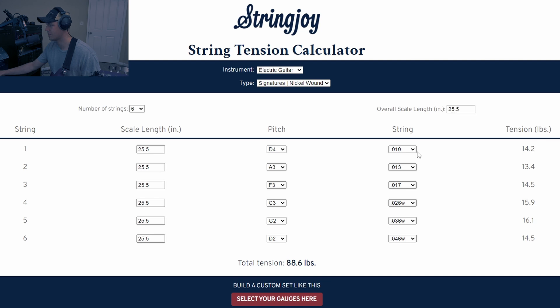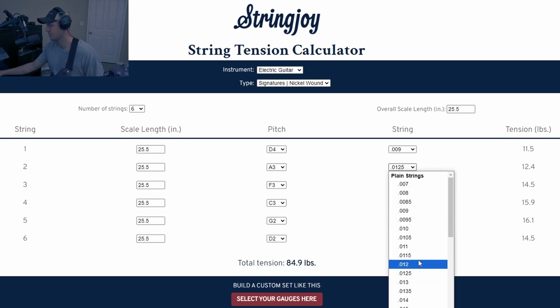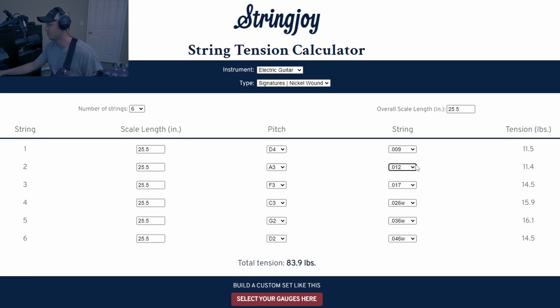For the first string, that was a 10 — 14 pounds is way too high. So let's drop it down to 9.5 — 12.8 is better, but mine was 11.2. Drop down to 9, and we get 11.5 — that's perfect, right in the middle. For the 13, we're at 13 pounds. If I drop to 12.5, we get 12.4, which is still a little high. 11.4 with the 12 would be better.